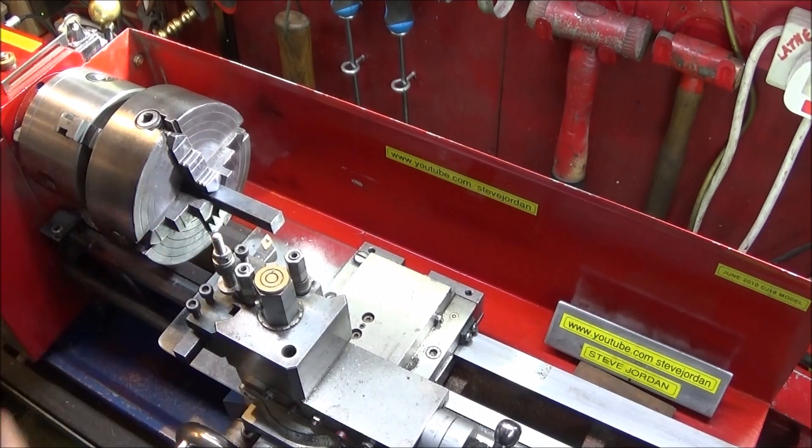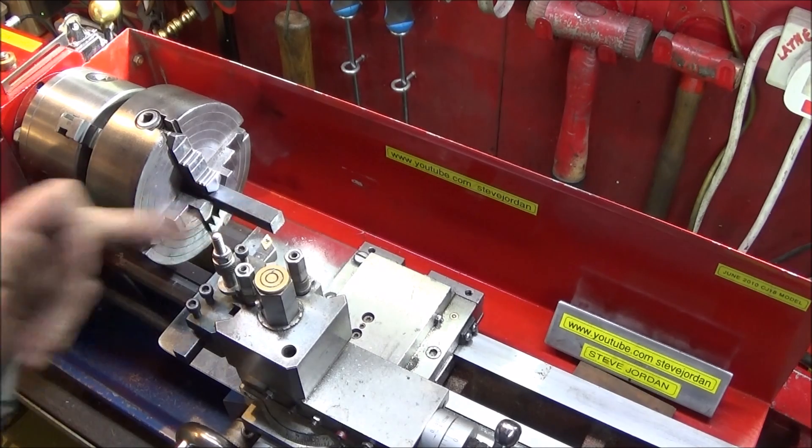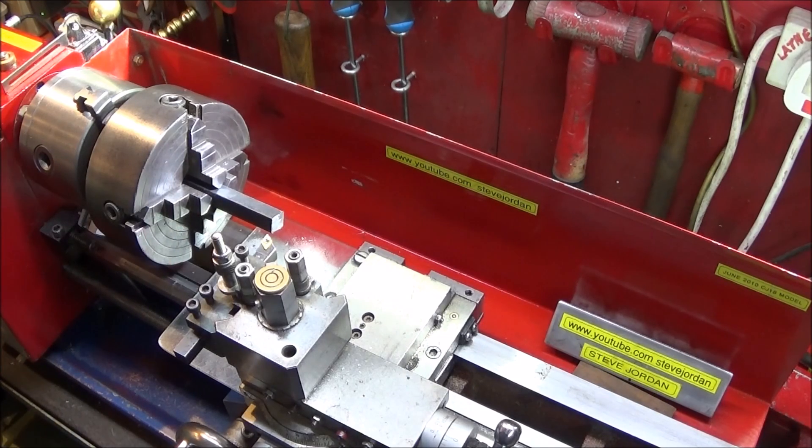Just as an example, I'm going to turn this piece of square mild steel into a boring bar. You can see there's quite a bit of overhang but it won't be any problem at all with this setup.